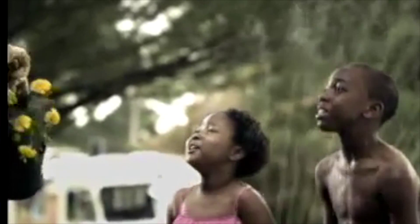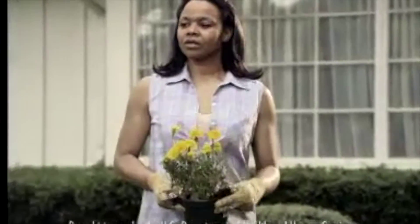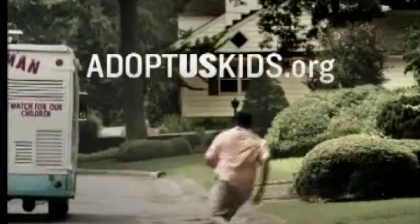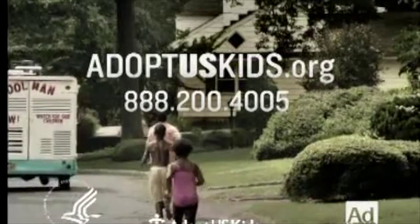Mom, can we get some ice cream? Please mom, please. No, we're having dinner soon. You don't have to be perfect to be a perfect parent. There are thousands of children in foster care who will take you just as you are.